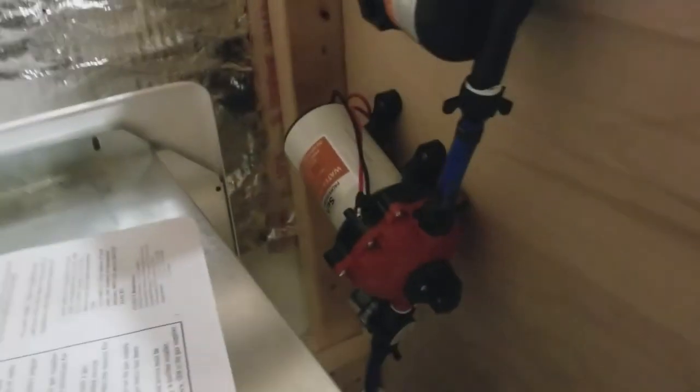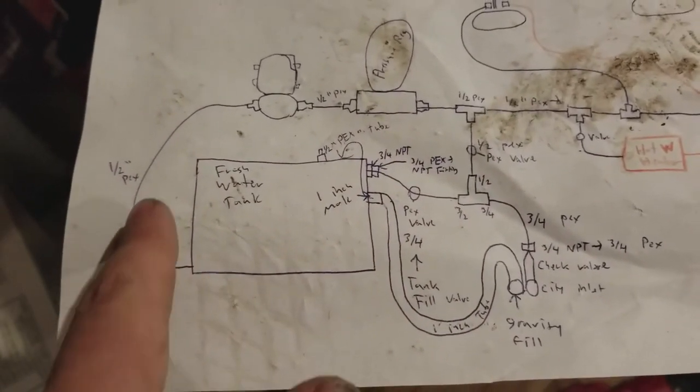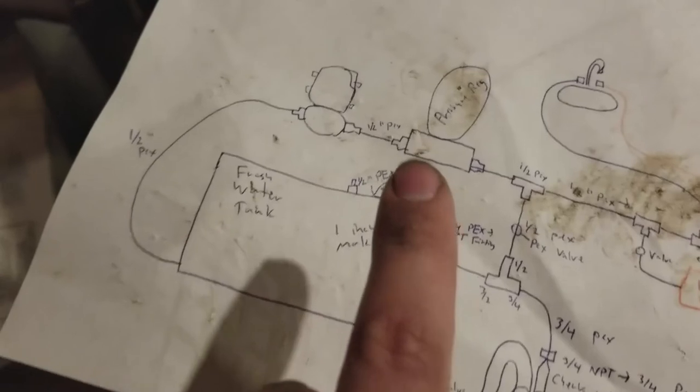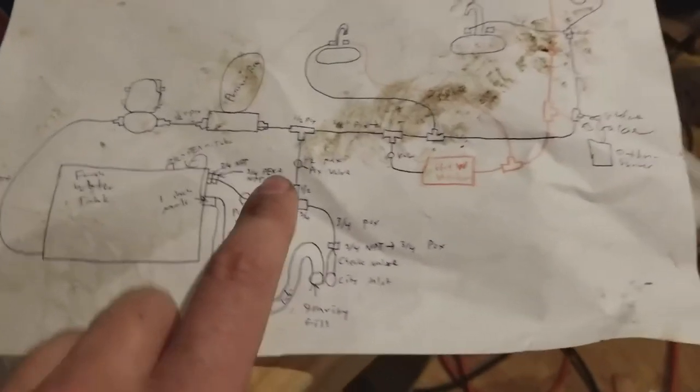Accumulator tank — which looks like this — that's going to go right after the pump. This can also be put in any orientation, so it'll probably be something like that. With the help of my wife, I got the accumulator tank attached right afterwards. She also stepped on my diagram so now it's all dirty. But this is what we've got so far: half-inch PEX coming out of the water tank into the pump and then right here into the accumulator tank. Next is to start doing all the fun stuff — we'll do that another time.